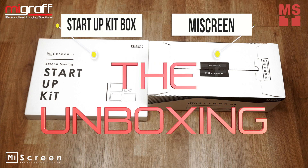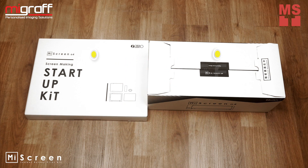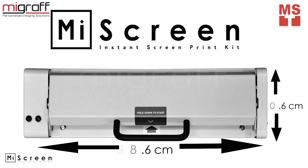In this video, we're going to unbox MyScreen and StartupKit Box. MyScreen, your portable digital screen maker — screen print anytime, anywhere.